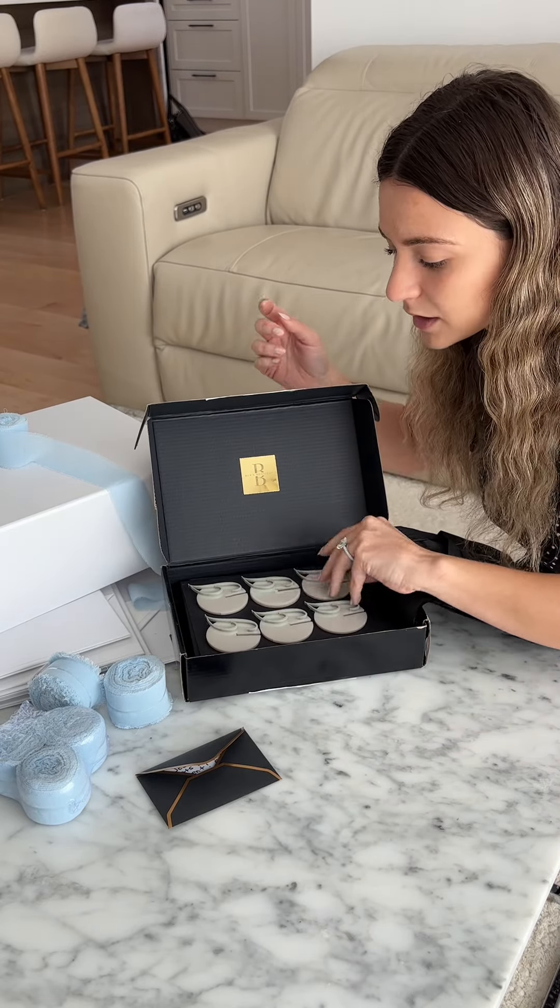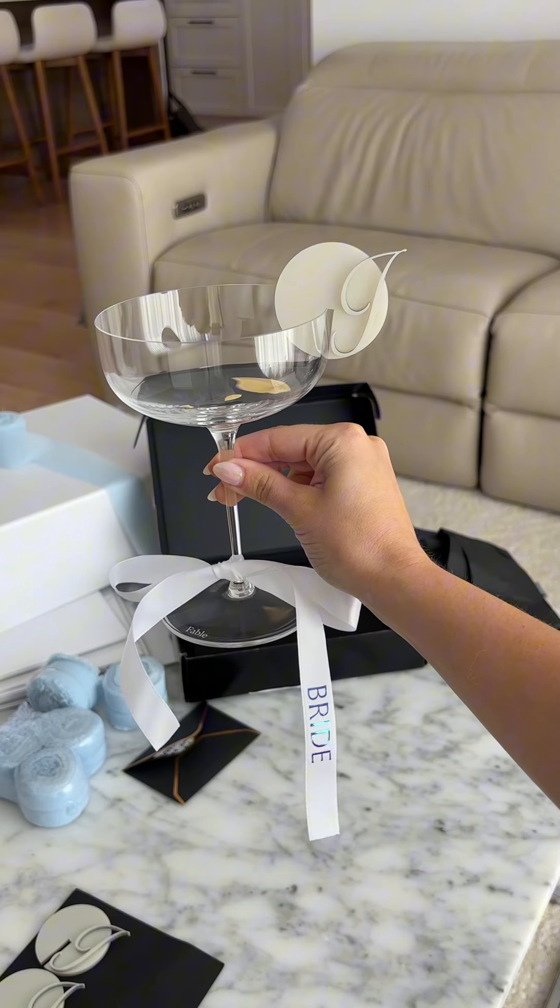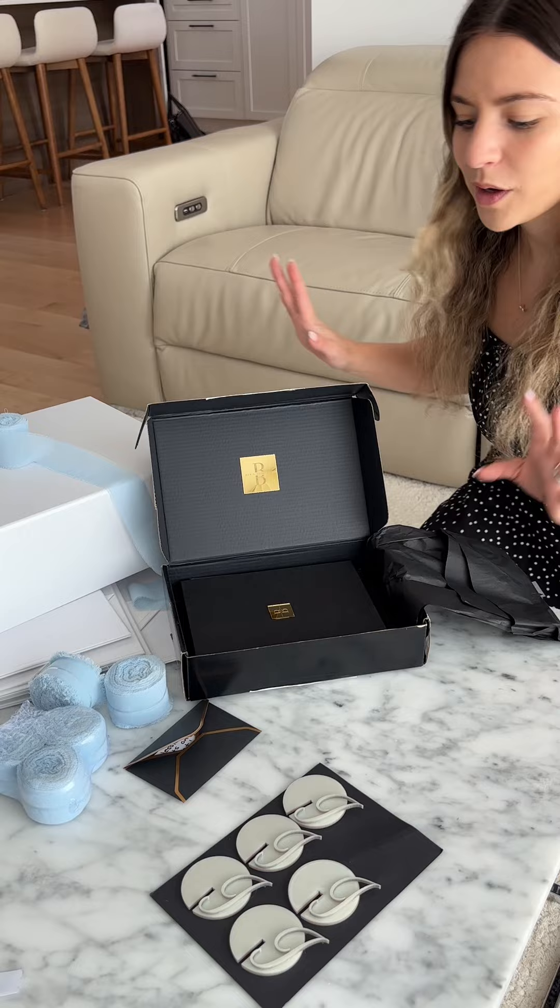She surprised me with these drink holders — they just hold on like that. How beautiful is this? So cute.